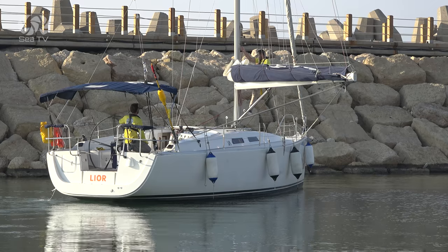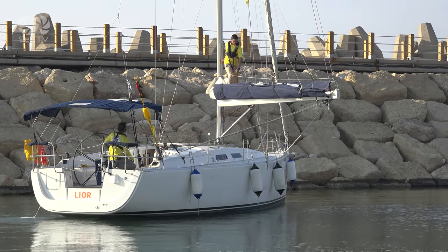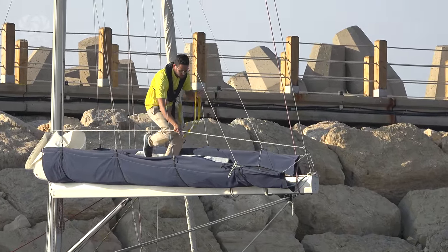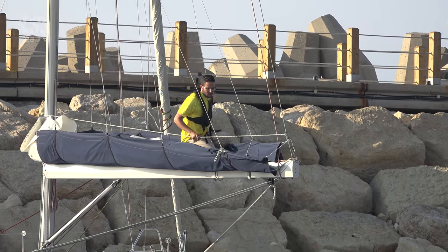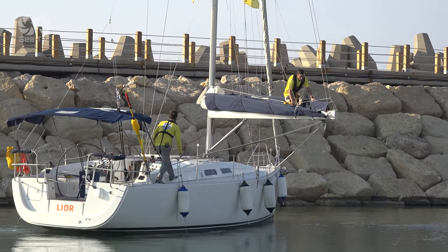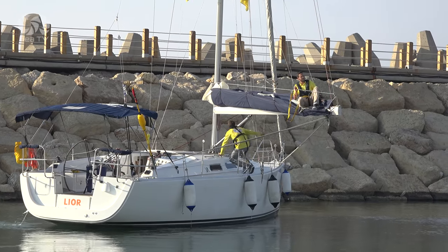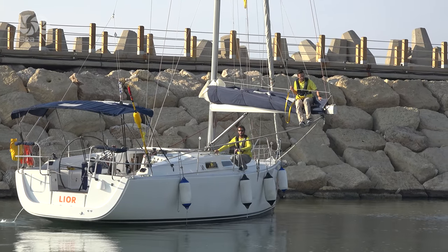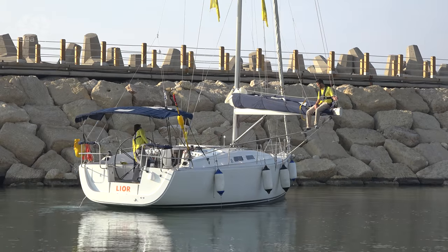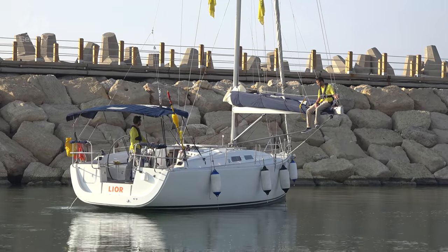The crew member secures themselves to the line running from the topping lift to the mast, then climbs up on the boom and starts moving towards the end of it. The added weight off the center of the boat causes the boat to heel, thereby decreasing the draft. Having all the weight possible gathered to the same side will increase the heeling. Another option is to use the mainsheet tackle to lift something heavy off the water — a dinghy works well for this. The greater the heel, the lower the draft, and the easier it will be to get off the ground.